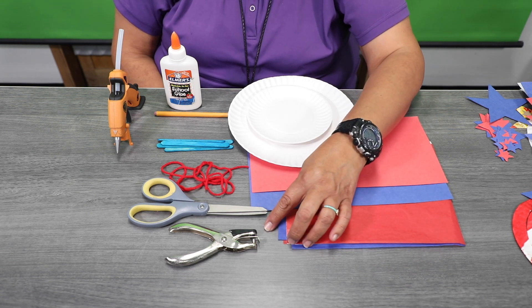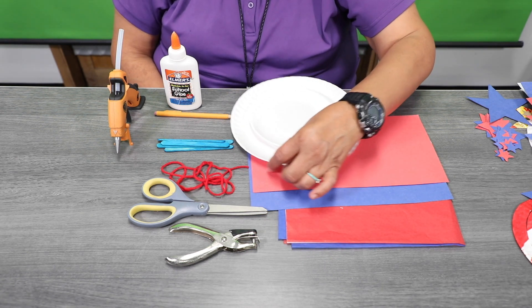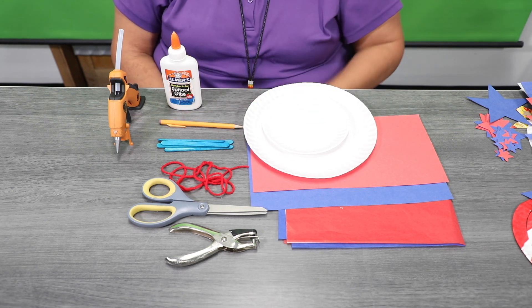You will need a punch holder, scissors, yarn, crafty sticks, a pencil, Elmer's glue, and you can also use a hot glue gun.